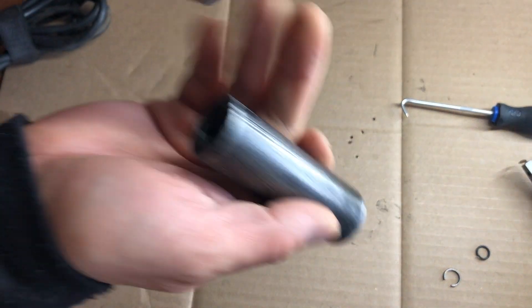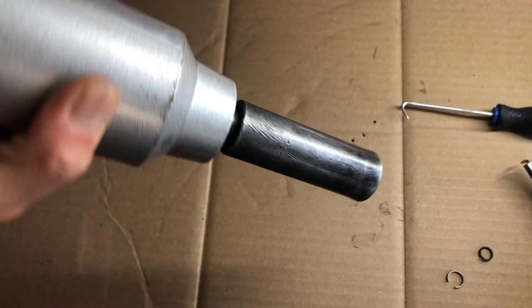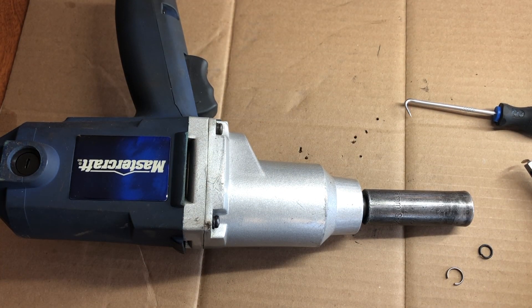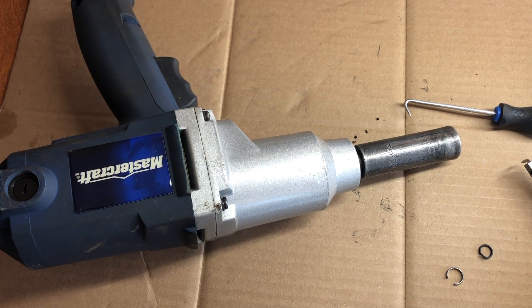Here's one of my impact sockets, and as you can see now, it's not going to fall off. And that's it — now you know how to replace a friction ring on a half-inch impact wrench. If you found this video helpful, please remember to like it and subscribe for more DIY and how-to videos. If you have any suggestions or different ways to do this more easily, feel free to leave a comment. We'd love to hear your feedback.